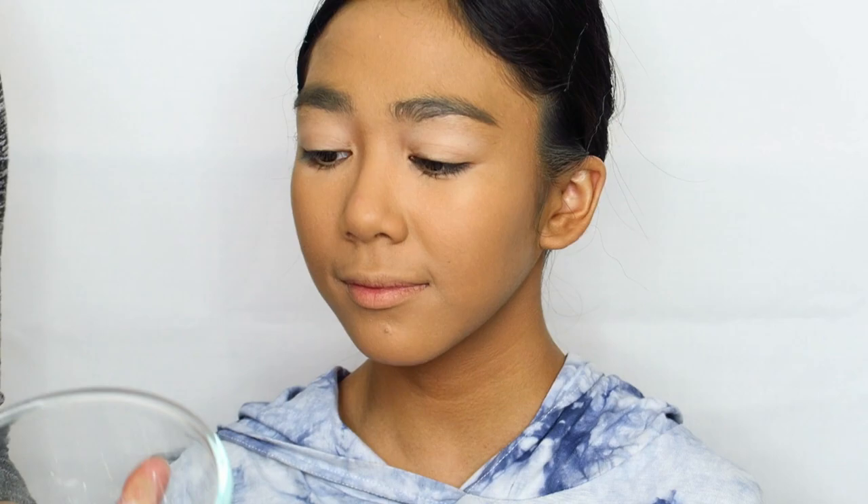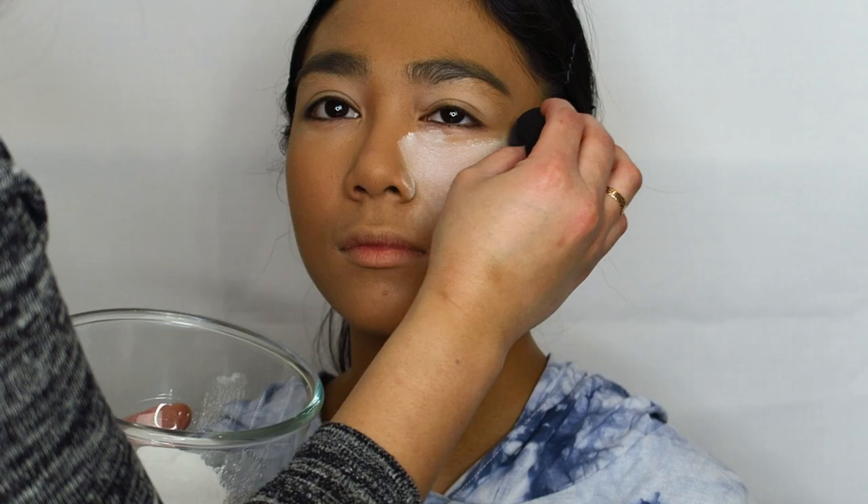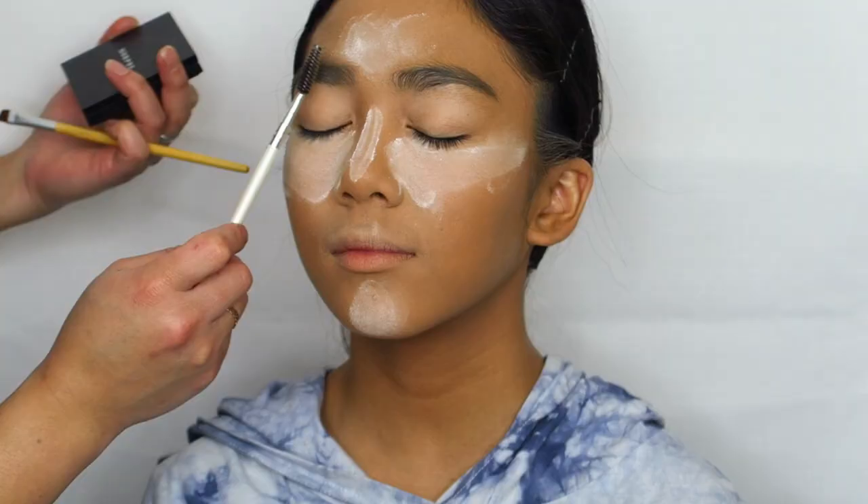Now we're going to set and bake the face using some loose translucent powder. And while Yazeel's face is baking, we're going to do her eyebrows.